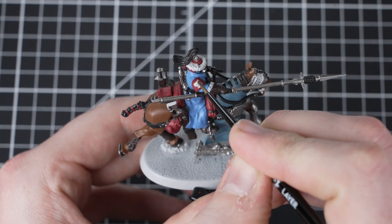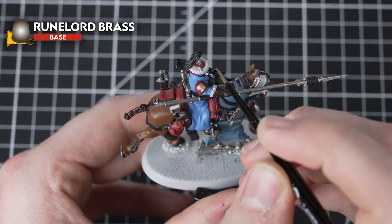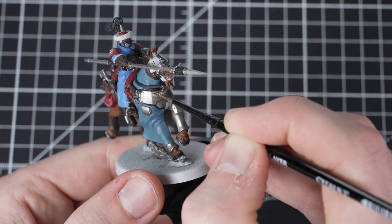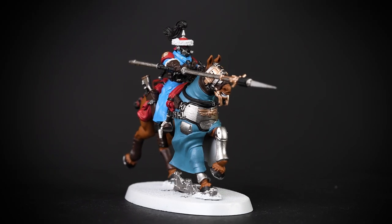For our second metallic paint, we will use Runelord Brass to pick out the horse's eye armour, Sergeant's chevrons and the trim detail for the weapons and badge. And there we are — all the main colours for the Atillian Rough Rider Sergeant are complete.